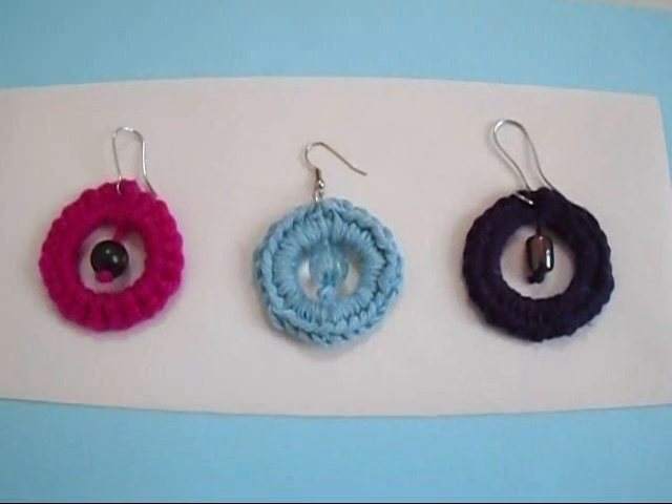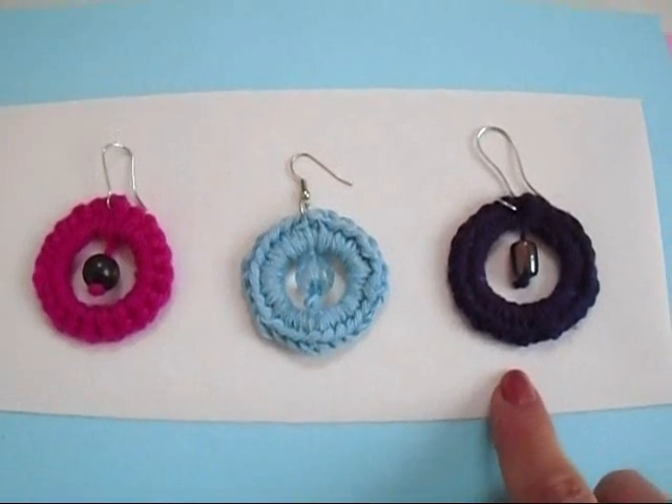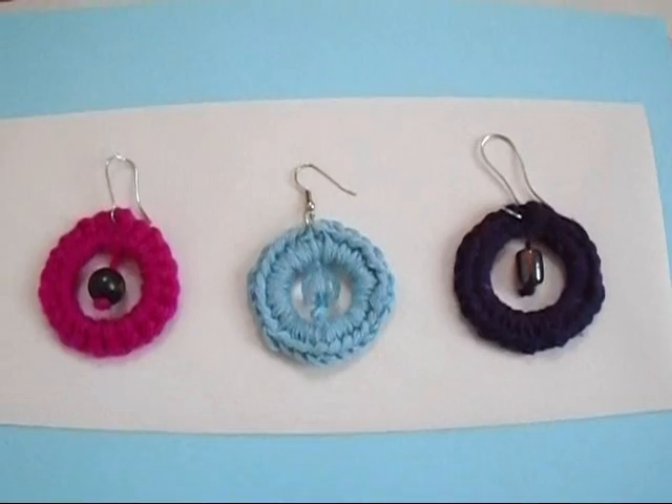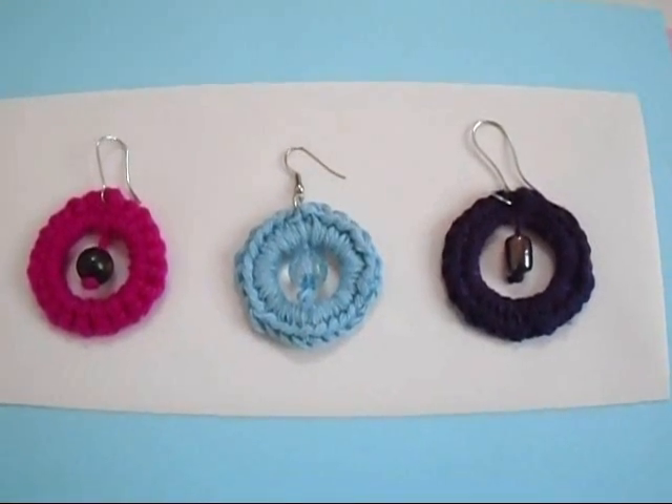Hi everyone, this is Emmy. Today I'm going to show you how to crochet some big hoop earrings. You can use crochet cotton, string, or even yarn. So let's get started.